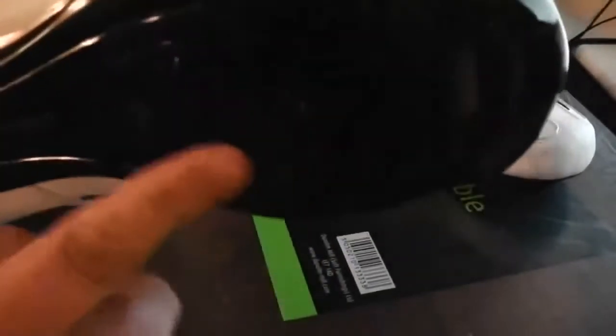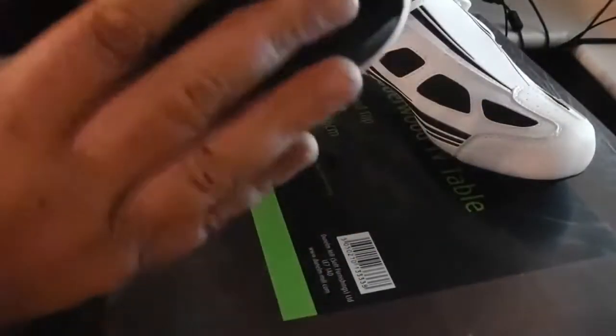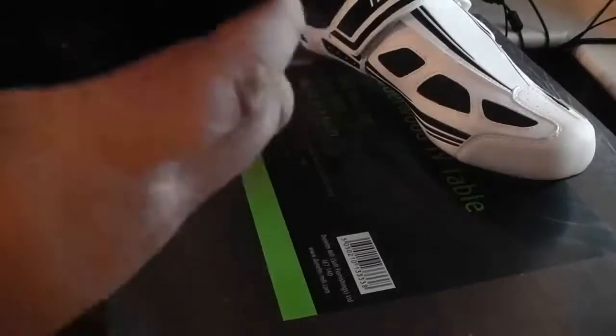This is where they will clip into your pedals. They're pretty solid and very, very light. They're pretty expandable as well. What it's got is this Velcro across here and if you look inside, there's an elastic in there.